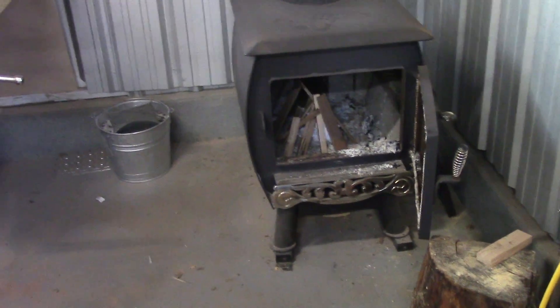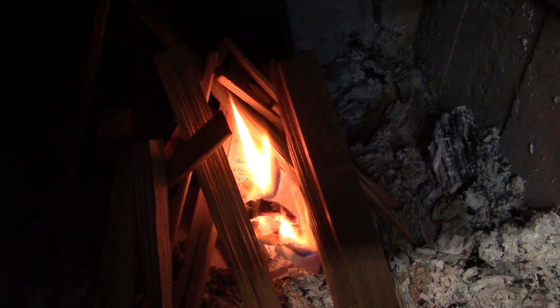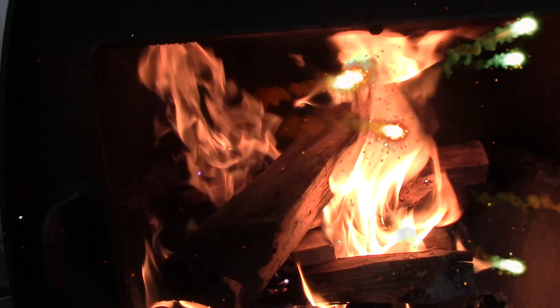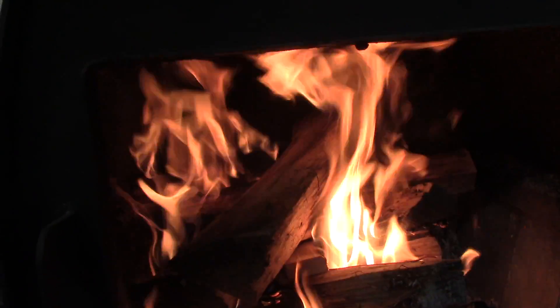Episode 2: Let's Make a Fire. It lives. And now the magic of video editing. Okay, time to get to work.